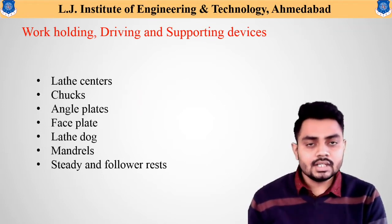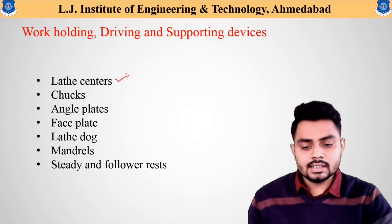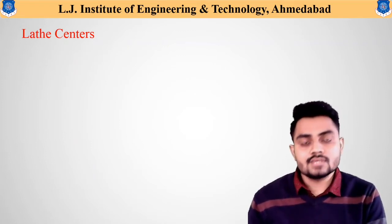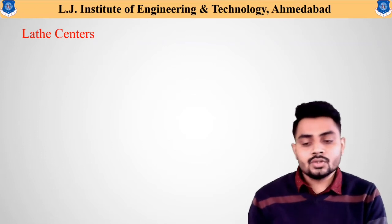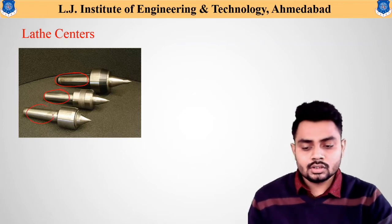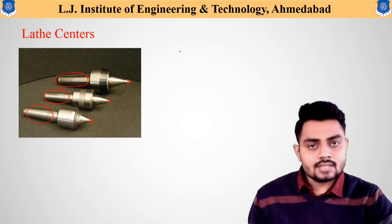We will understand the use of each and every work holding device. Starting with the first one — the lathe center. We have discussed different types of centers previously: the one fixed at the headstock is called the live center, and the one fixed at the tailstock is called the dead center. The lathe center has an end portion fixed inside the headstock or tailstock, and the tip portion provides support to rotating workpieces.